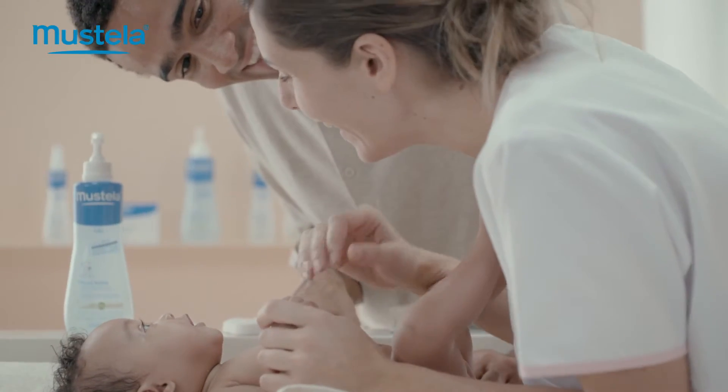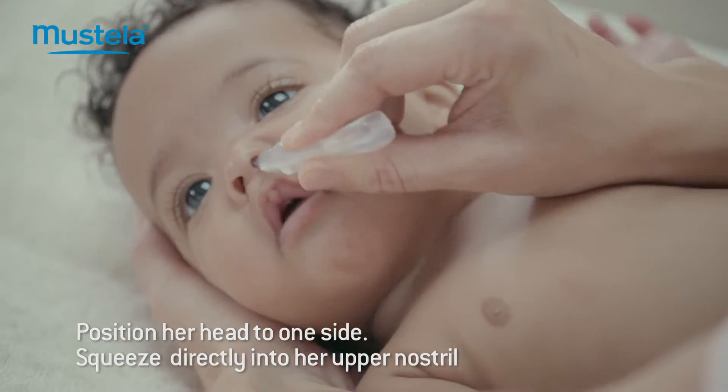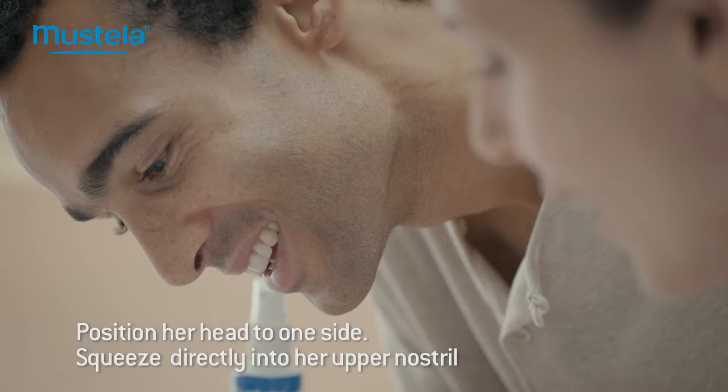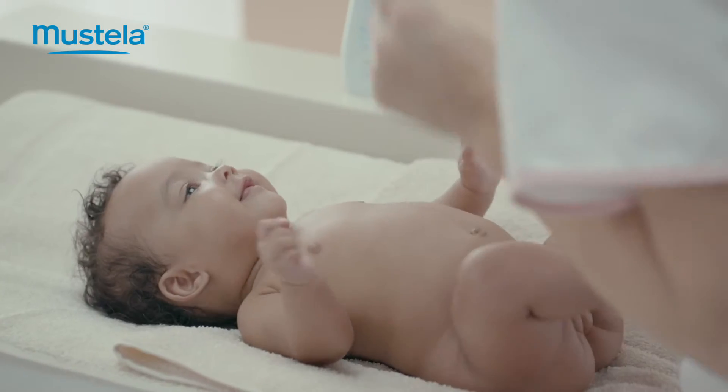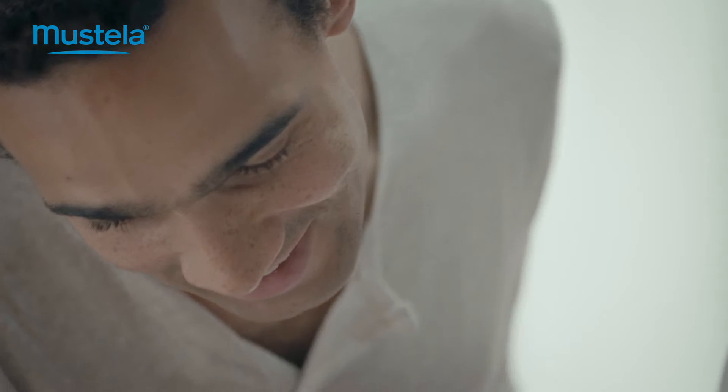If your baby is unwell, position her head to one side. Gently squeeze a little saline solution directly into her upper nostril to induce a discharge from her lower nostril. Then repeat the procedure on the other side.